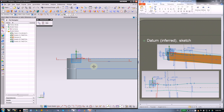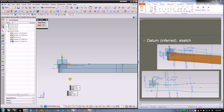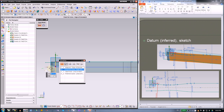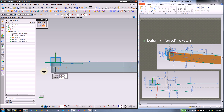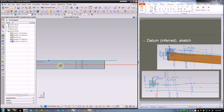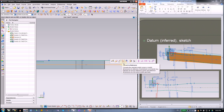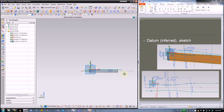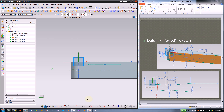First we need the center line. I'm going to build a center line here — just snap to the geometry and that should give you a nice center line. Then you can turn this to reference using the command in the menu.